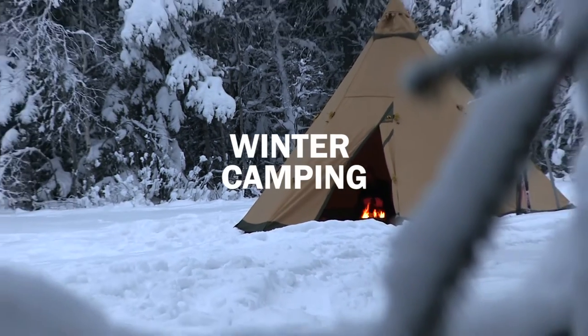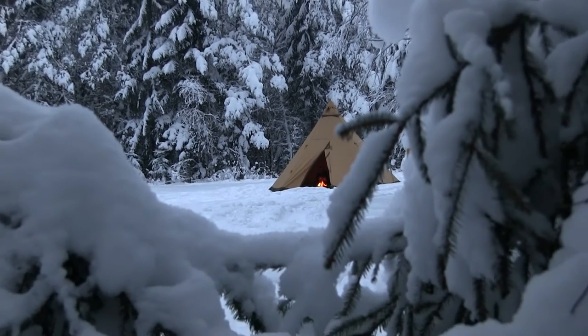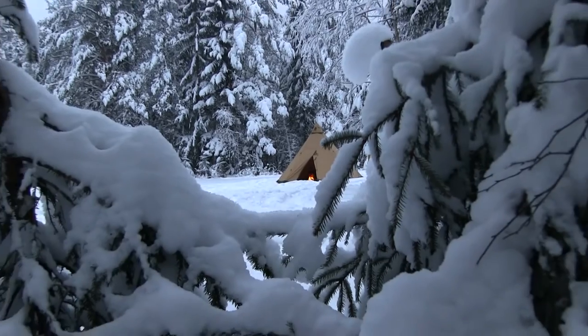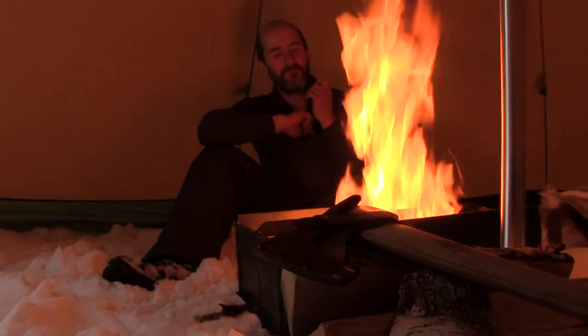Hi and welcome to this 10 Teeepee series about wintertime camping. Camping out with your Nordic teepee in the cold and snow is a fantastic experience. Here are a few things you should know before you head out.